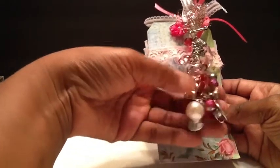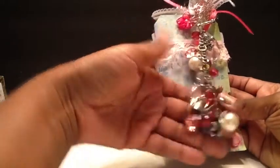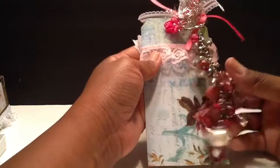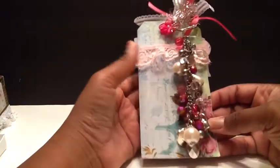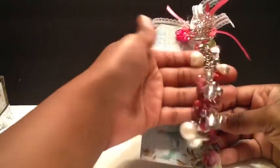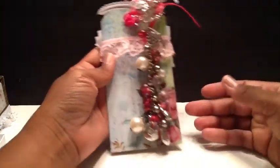I thought that was really cute. I have a little bling down at the bottom. She can use this for a keychain or just add it to a mini album. I just created this tag that she can totally use again — just put some ribbon there. My original plan was to let the dangle hang from the ribbon, but it was too heavy, so that didn't work out. So that is that tag.